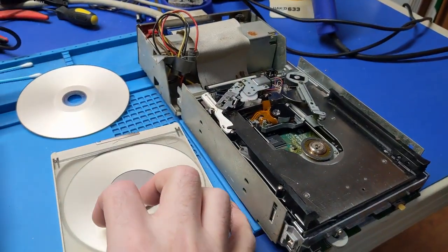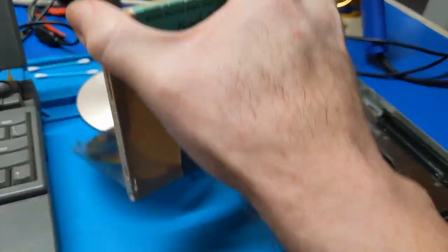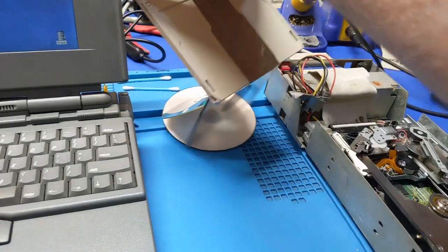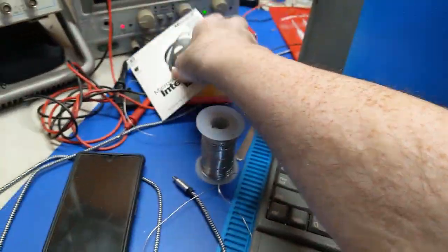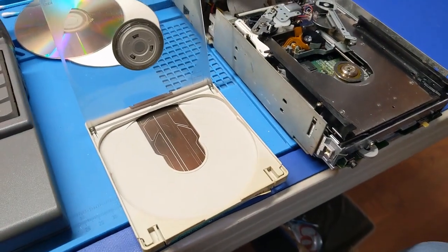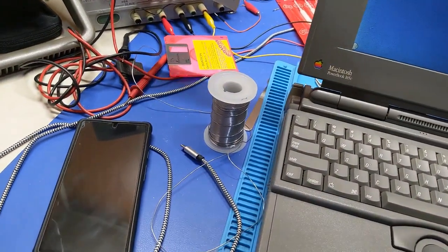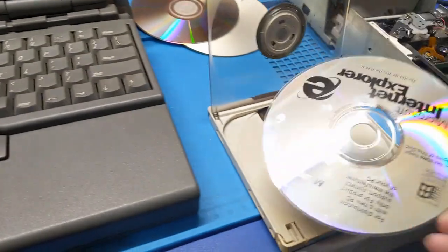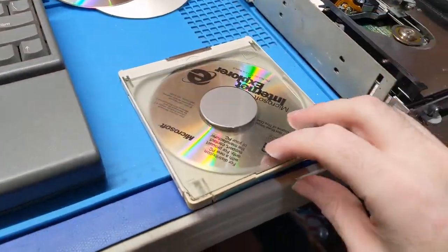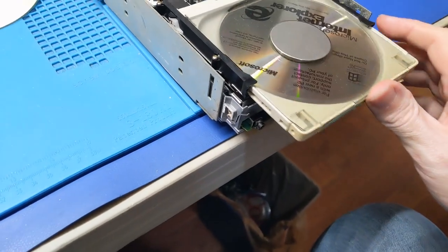I had to turn the laser power up a bit in order to pick up the CD-R, because in the original position the CD-R wouldn't read. There's still a little bit of clicking and servo noise, but what can you expect — it's 30 years old. It's not going to be perfect. This is a Windows-only CD, so it's not going to mount on the Mac, but it doesn't spit it out either.